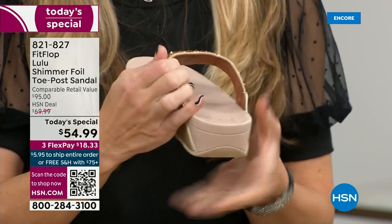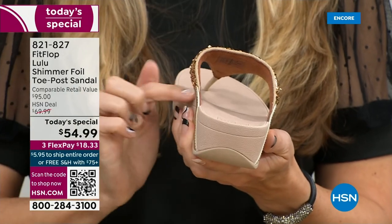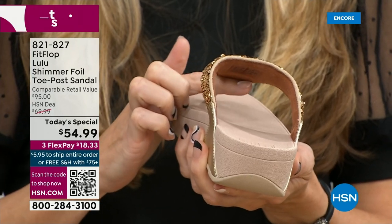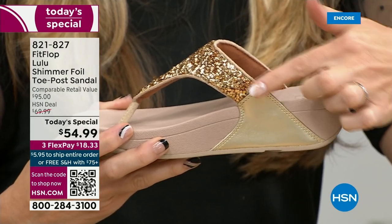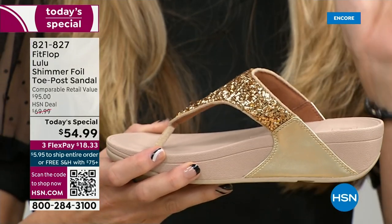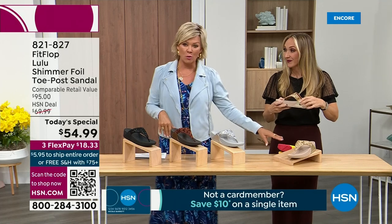Underneath, you have a padded upper with a microfiber lining. So you have all this beautiful glitter on the outside, but what's touching your foot is this very soft microfiber lining. And if you notice, the upper goes way far back — that's going to stay nice and secure to your foot. We do have a back strap coming in a little bit, but even without one, it's going to stay right in place.